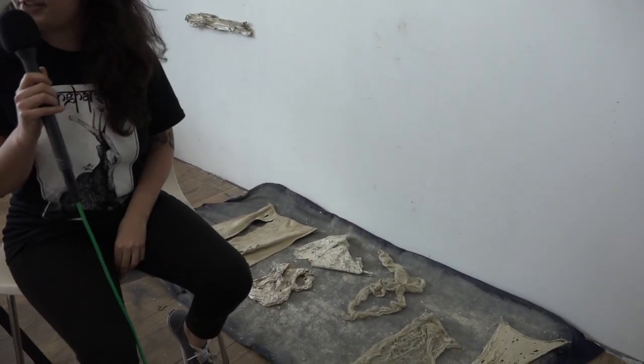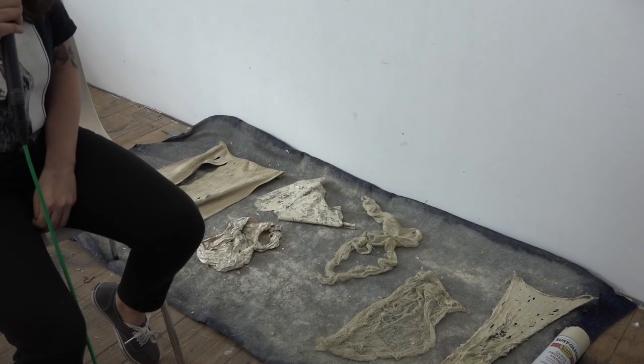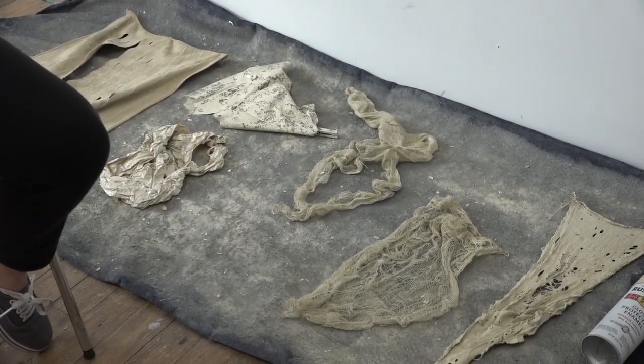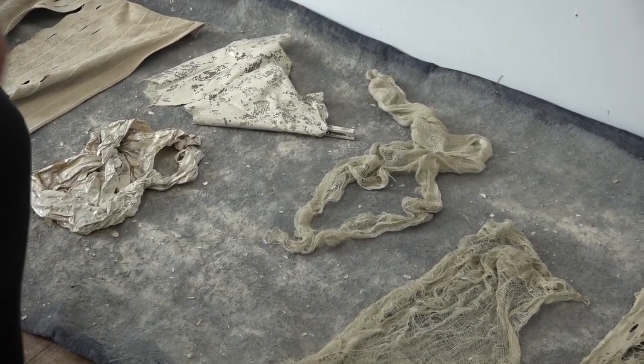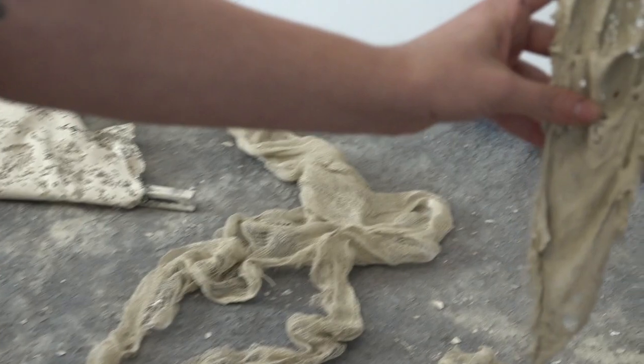I take objects that are organic or inorganic and I dip them in enamel paint. The enamel paint hardens and gives these objects a sculptural quality. It takes away all of their color and just leaves the texture. And oftentimes, like you can see here, the gravity forces the object to pull down and it makes different shapes and textures.